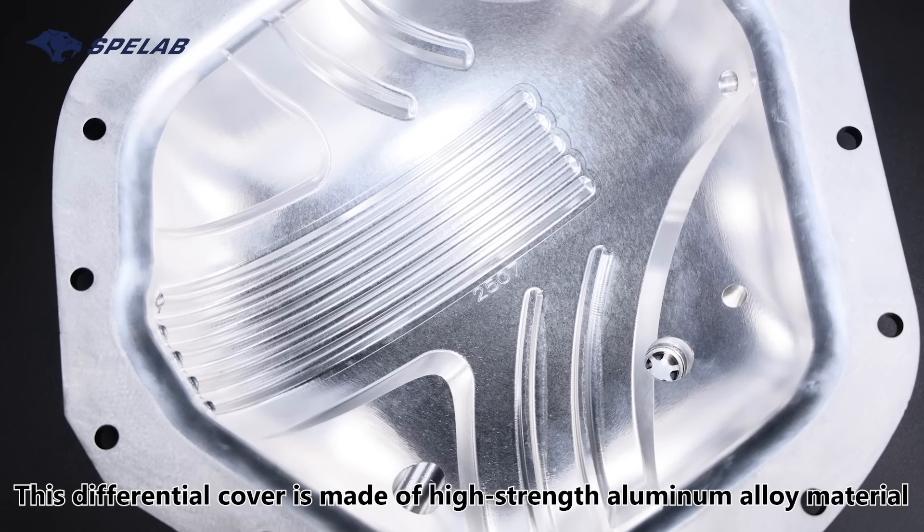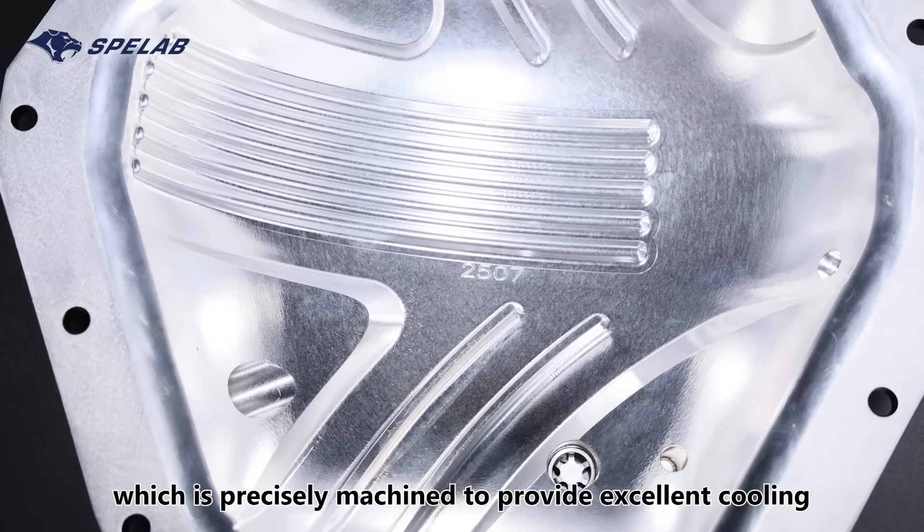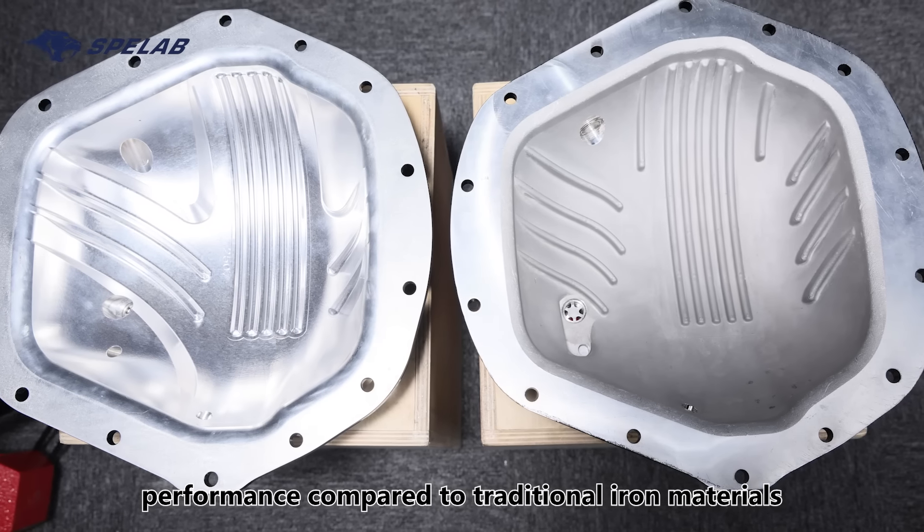This differential cover is made of high-strength aluminum alloy material, which is precisely machined to provide excellent cooling performance compared to traditional iron materials.